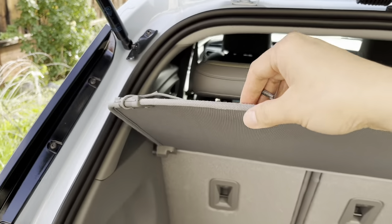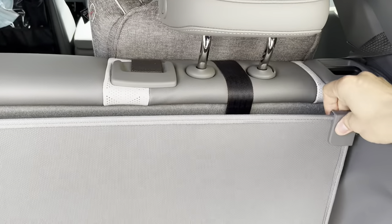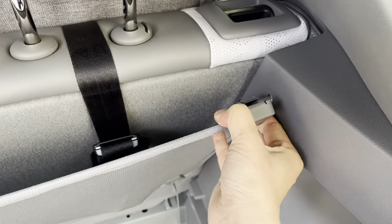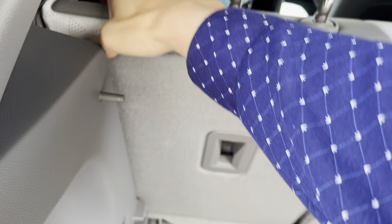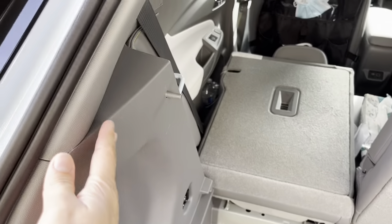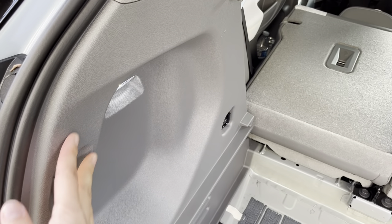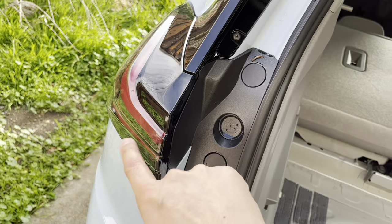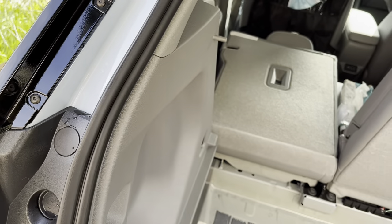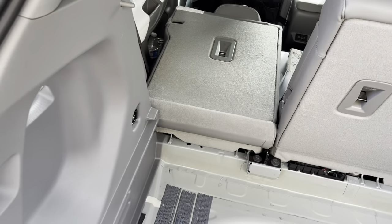You're also gonna need to put this backseat forward so that you can take this panel off, at least partially, to have access to this panel which gives you access to the connectors on the side tail light. Start from this side — I have Chelsea there — so I'll deal with the other side once I'm done with this one.